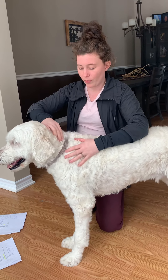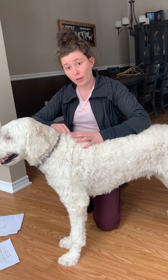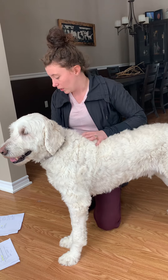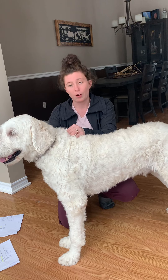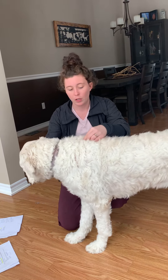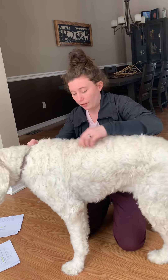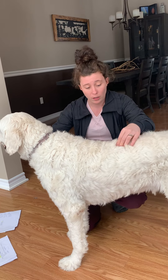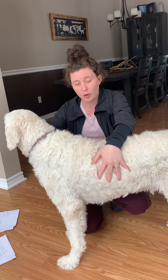We can feel his cervical vertebrae, which run along his neck here, and they run caudally to meet with the thoracic vertebrae. The thoracic vertebrae will start around here, and he will have 13 thoracic vertebrae. I can feel down along his spine his thoracic vertebrae right here, and all of his thoracic vertebrae run along with the ribs and connect with the ribs here.